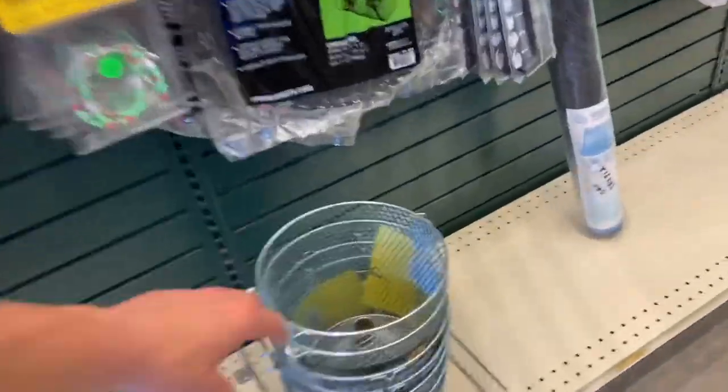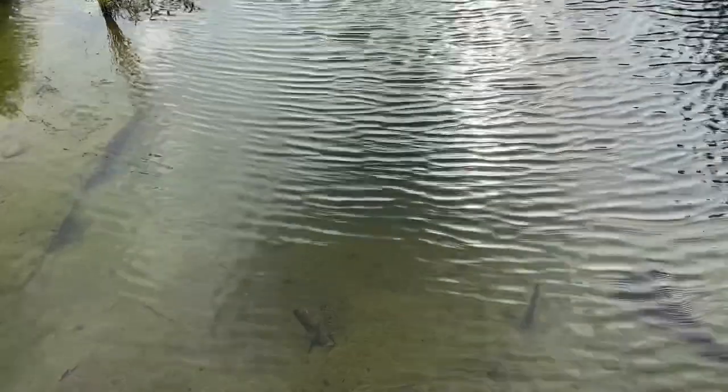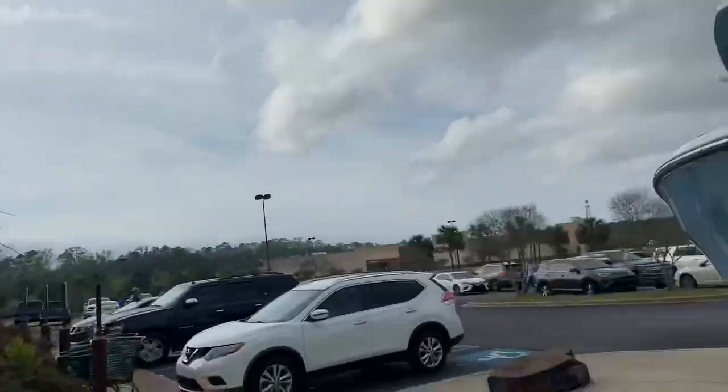About to get one of these minnow traps, take it home, and try to catch some minnows to fish with. Last time I was at this Bass Pro, I remember there being a bass right over here that would eat anything you threw in the water, so I'm gonna go see if it's still there. Bass Pro always has what we need.